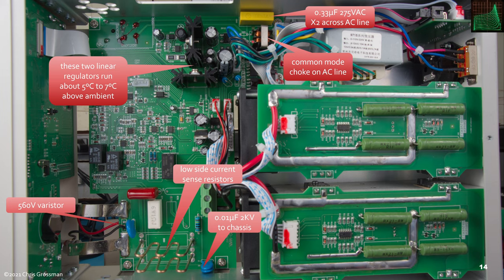Here's an X2 capacitor across the AC line and a common mode choke in series with the AC line. The power switch is up there. These two linear regulators with heat sinks run just about five to seven degrees above ambient — they run very cool. The current sense resistors are down here. There's a 560-volt varistor across the input, and 2.01 microfarad 2-kilovolt capacitors that go from each side of the input to chassis ground.